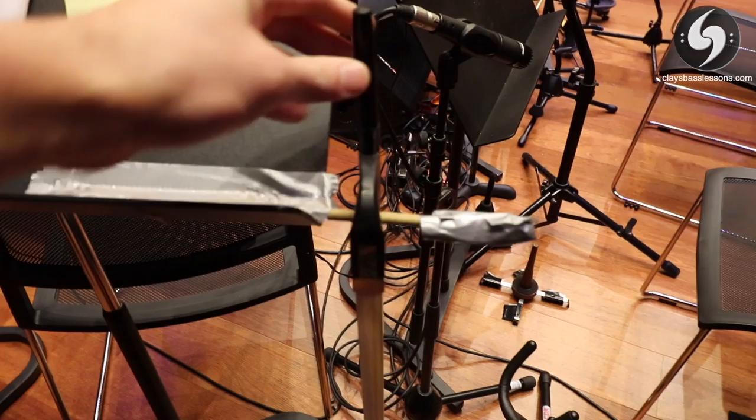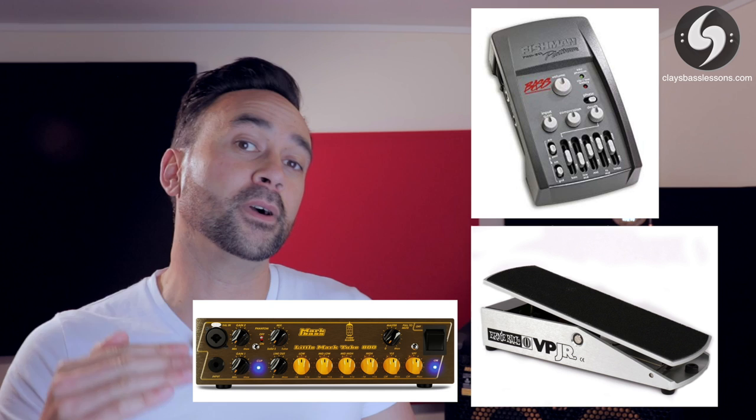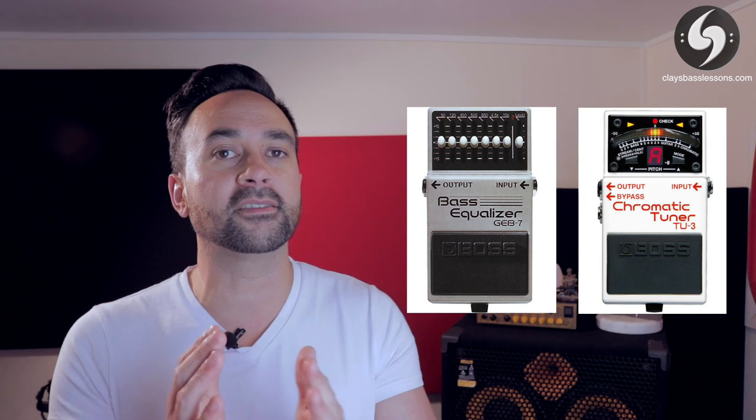Just to recap: the most important thing about running double bass and electric bass off of one rig is making sure you have some kind of separate EQ and volume control for each individual line. I managed to achieve this using the Ernie Ball volume pedal, the Fishman double bass preamp, and the fact that the Mark Bass Tube 800 head has two individual inputs and gain controls. But if your amp doesn't have two inputs with separate gain controls, you can achieve a similar result using an AB footswitch pedal, perhaps a tuner on each line as a mute, and a bass EQ pedal to dial in specific EQ settings for the double bass.